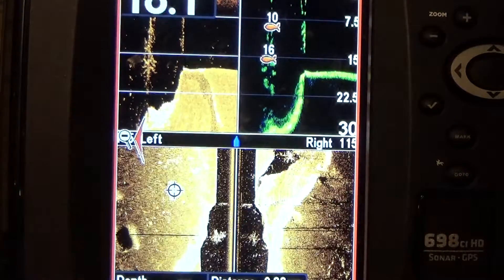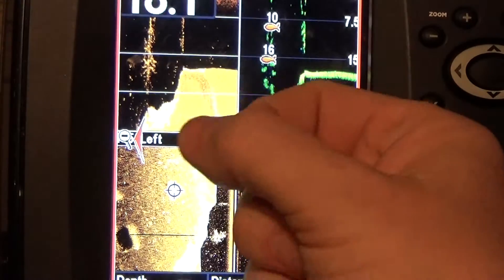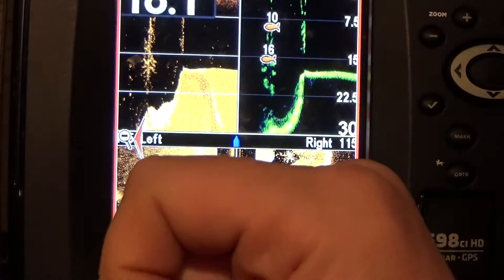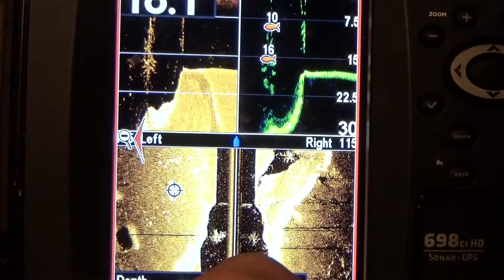So which sonar is better? Well, honestly, if it's an experienced bass fisherman, your down imaging is better. If it's just a casual guy who sees two marks, he's going to fish it — maybe he'll catch a big one.